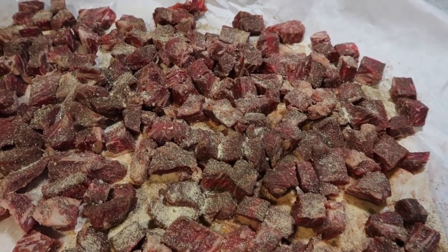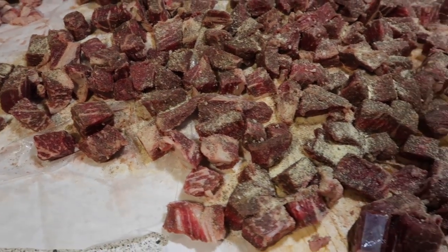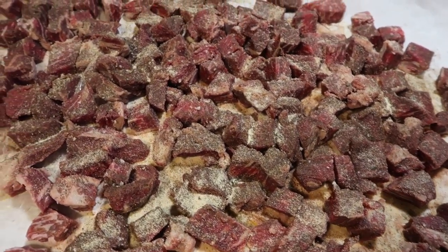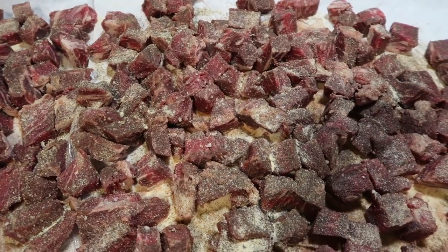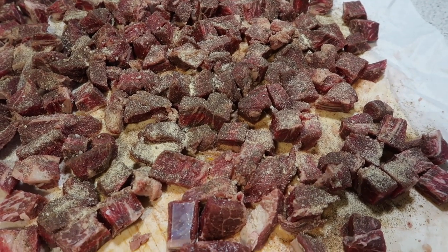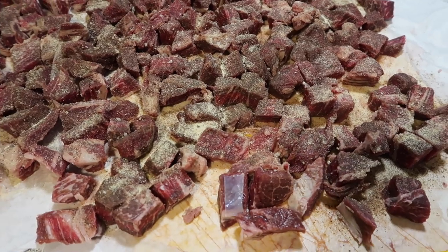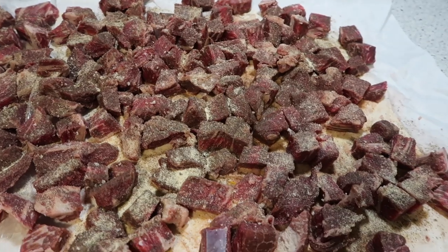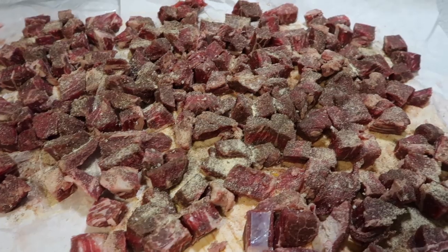I have cubed up these four sirloin steaks — I tried to keep the cubes close in size so they would cook evenly. I seasoned them with garlic salt, onion powder, and black pepper, then came back in with a little more garlic powder. We are going to get these in the skillet — it's heating up. I'm going to do this in batches and then transfer to the crock pot.